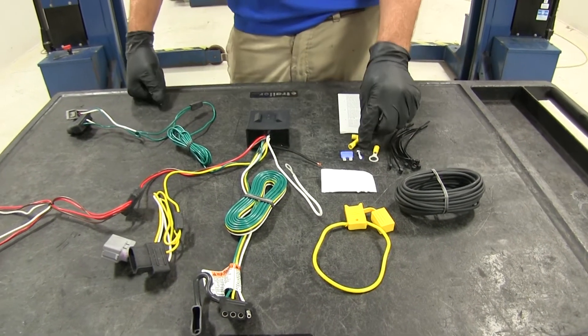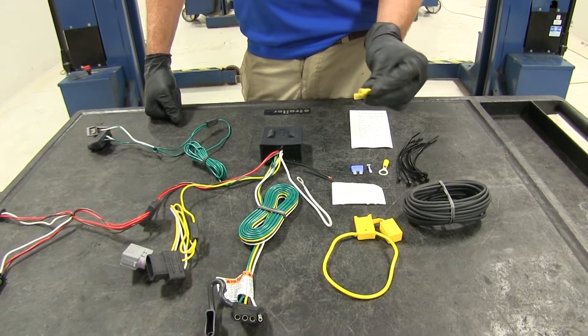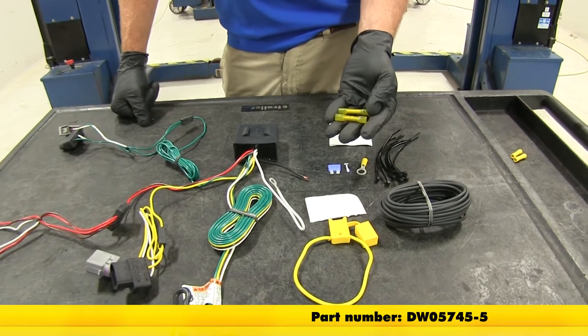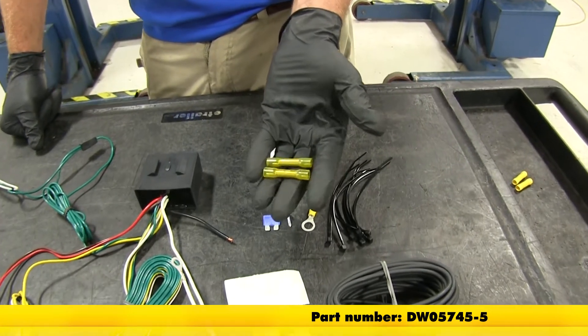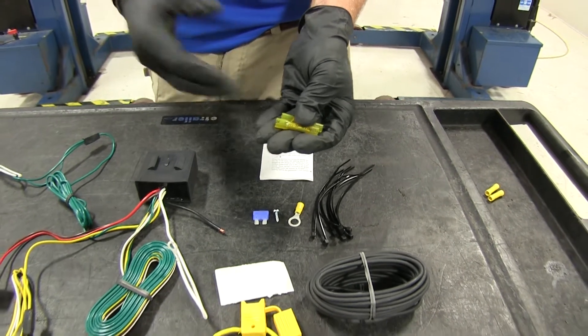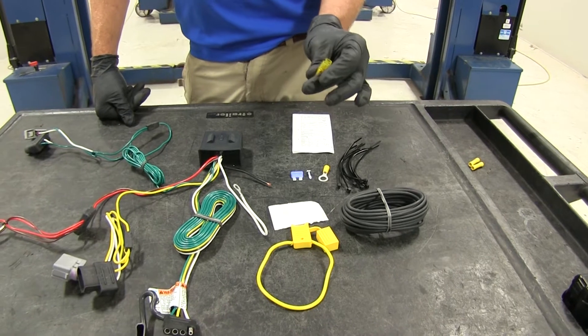Since I'm making the connections on the outside of the vehicle, I'm going to replace the two yellow butt connectors that come with the kit with part number DW05745. It's the same principle — a butt connector — but these are heat shrink. We're going to use a heat source to shrink those down and seal up our connections so we won't have to worry about any moisture or corrosion.